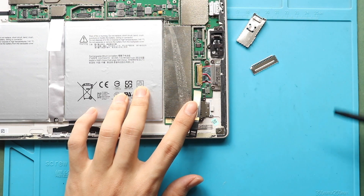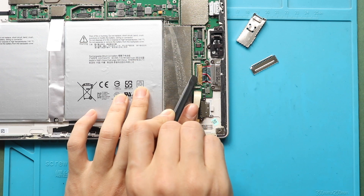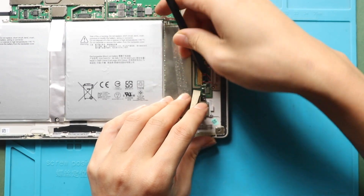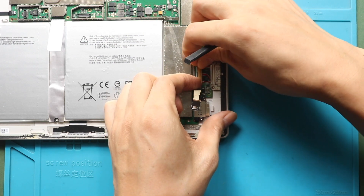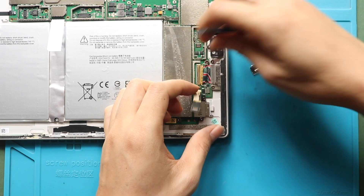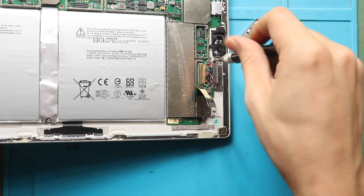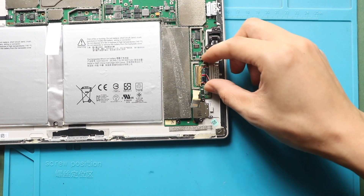Next, lift the lever and gently pull out the flex cable. Then undo two screws securing the port.